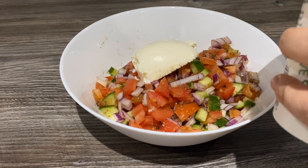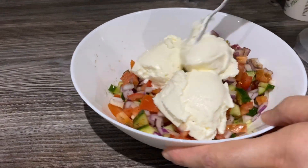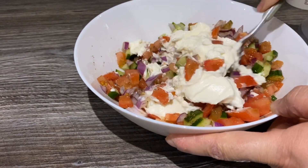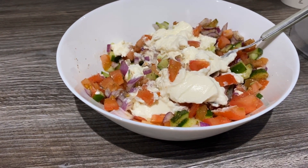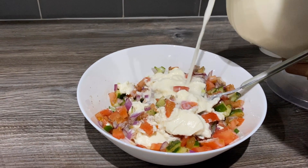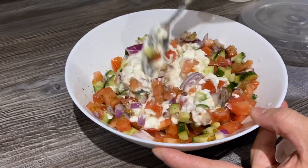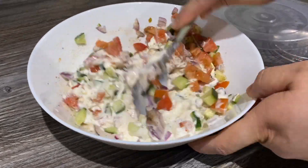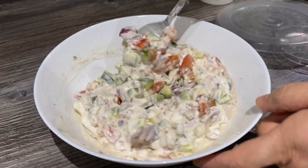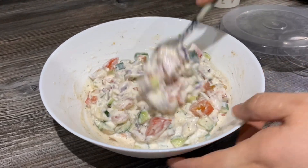Give it a good mix. Add about half a tub of yogurt and we'll see if we need any more. I'm also going to add a little bit of milk — just any milk you want. Give it a really good mix. There you go — if you want more yogurt you can add it, but I like it like this.